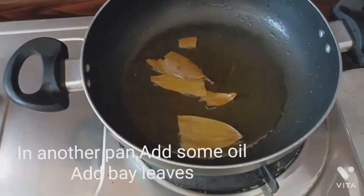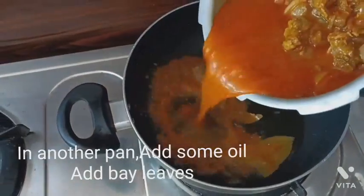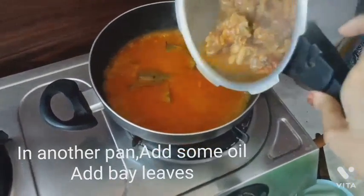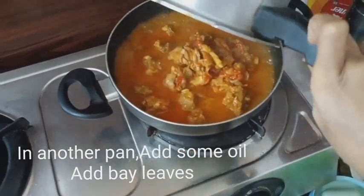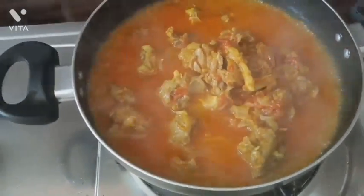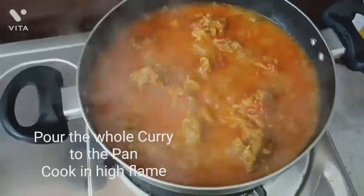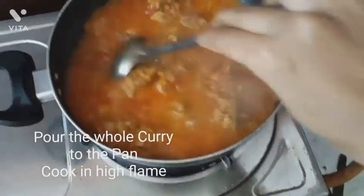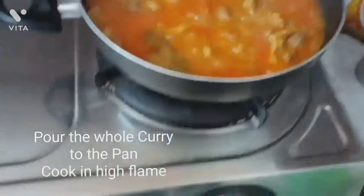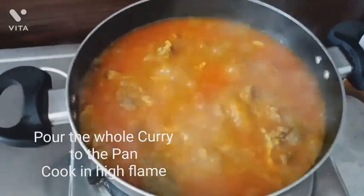Let's add some bay leaves to the oil, then transfer the whole curry to this open vessel. Since it's an open vessel it will get dry soon. Let's cook this on a high flame so that the masala gets dry in less time. Since this is bhuna masala, we don't require much gravy — we want it dry.